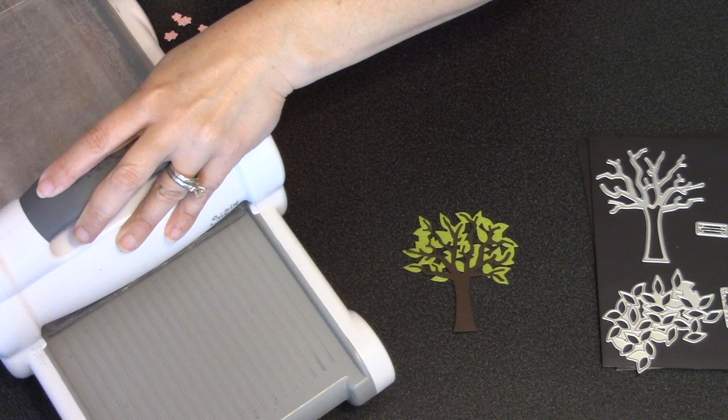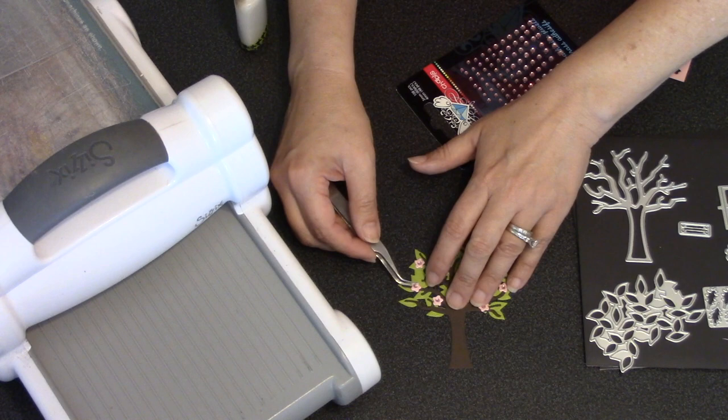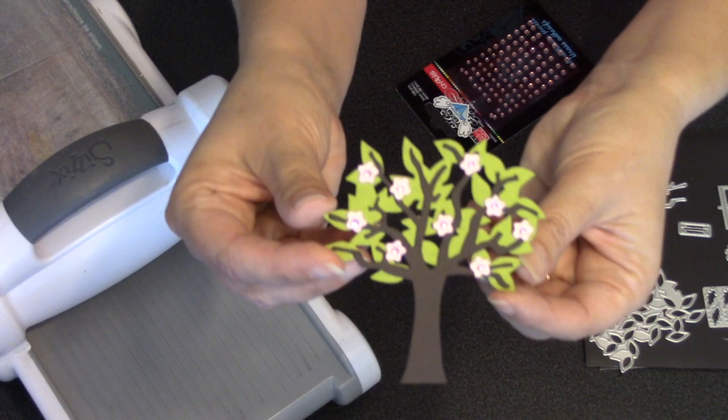If you'd like to style it as a spring or flowering tree, there is a die in the set that cuts six small flowers at one time, making it quick and easy to add a lot of blossoms to the tree. My favorite is to add something in the center of those blossoms — I'm going to use some small rhinestones today.